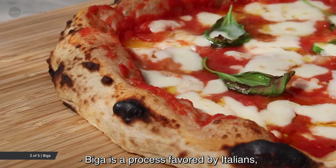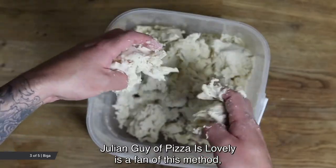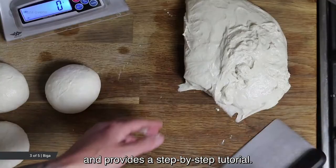Biga is a process favoured by Italians and is a type of pre-ferment. Julian Guy of Pizza is Lovely is a fan of this method and provides a step-by-step tutorial.